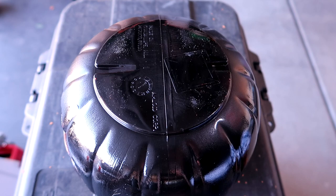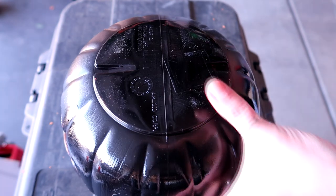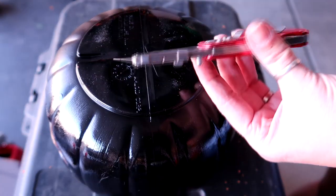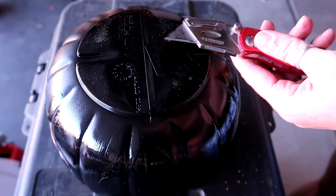Now we need to make a hole in the bottom of the pumpkin. As I mentioned before, I highly recommend a drill with a bit. But if you don't have that, you can still make a hole using your knife — it's just going to be a lot more difficult.